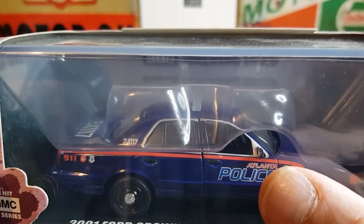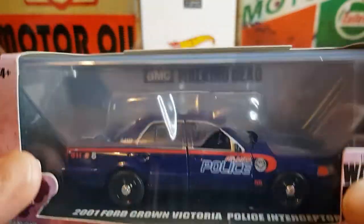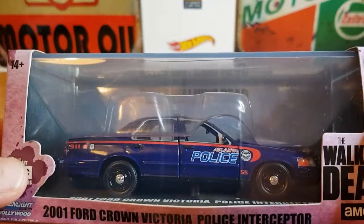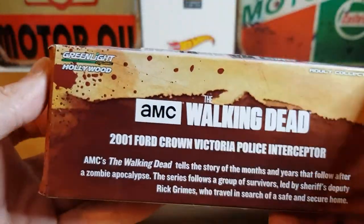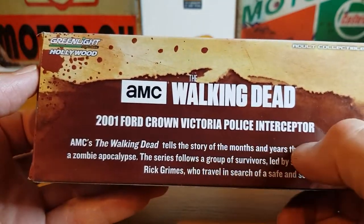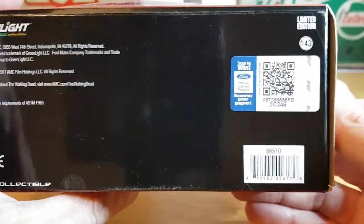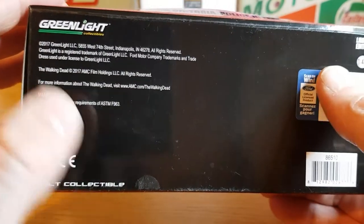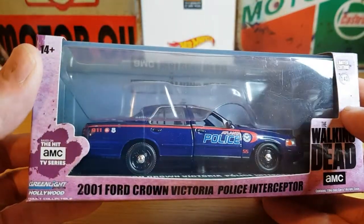I think it says Atlanta — I think this car is supposed to be from Atlanta. I'm not sure if this is an actual true-to-life car; I'm not an expert on American police cars even though I like them. This has been sat on the shelf over the last year or so. There's some information about the Walking Dead and obviously Greenlight Hollywood — it is an official licensed piece, 2017 copyright, so it's been out a few years now.